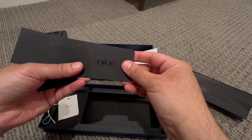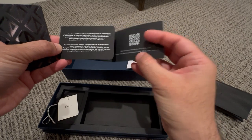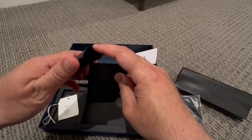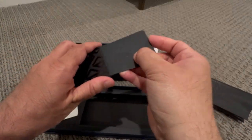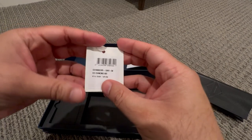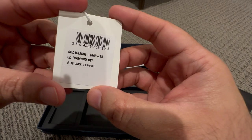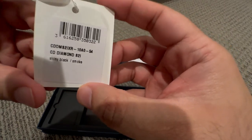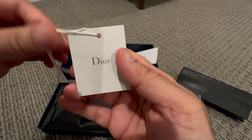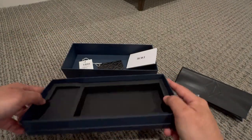This one says Dior — yeah, some kind of a card here. Let's put this one back in. Let's see what else is here. I think this is the model info: this is CD Diamond 82i, skinny black, this is Dior. Let me put this one inside — that's the box.